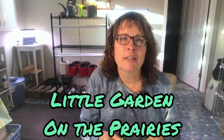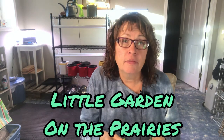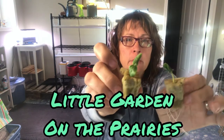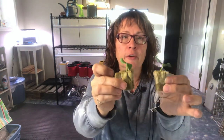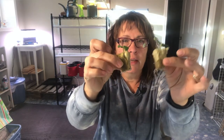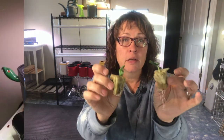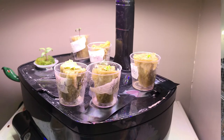Hi there and welcome to my channel. In today's video we are going to start some cucumbers indoors using the Kratky hydroponic method. As you can see, we have a lot of roots coming out of these cucumbers — they are getting past that two-leaf stage where they're shooting out some more leaves, and I think they are ready to get into some nutrients so they can keep growing.